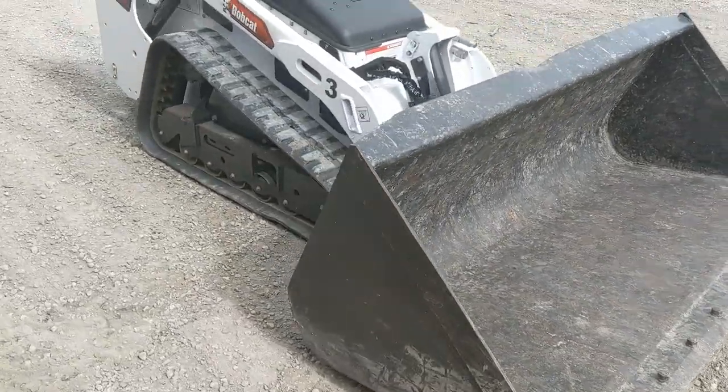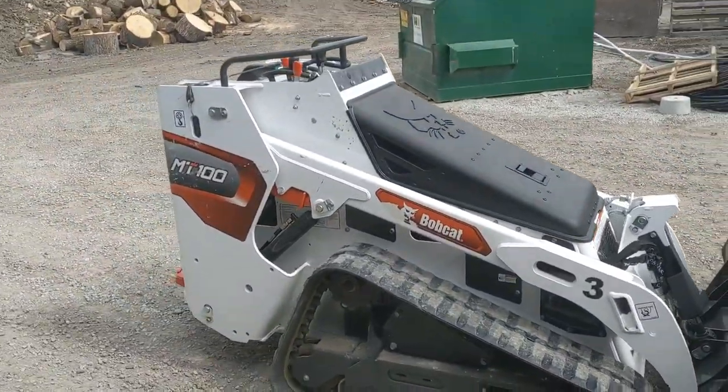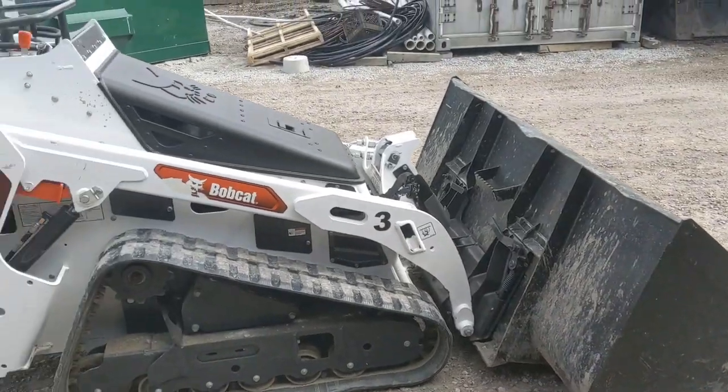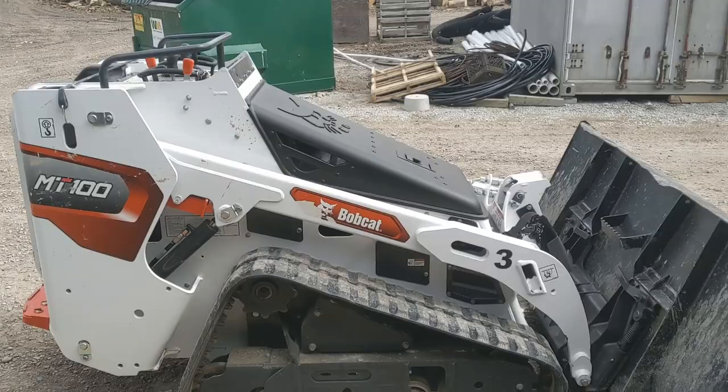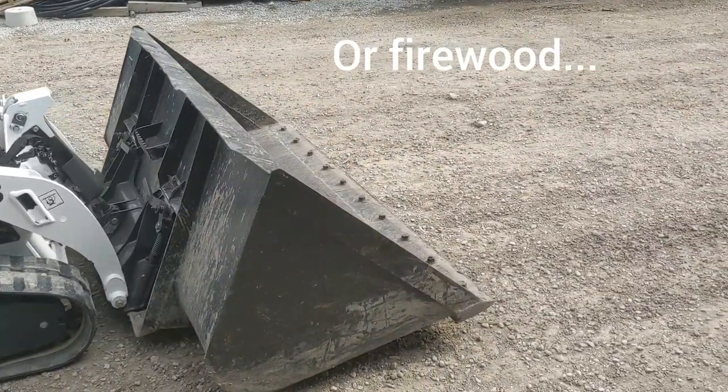So we're going to see how this works out. I'm planning on using it to carry mulch into backyards. We've got the wide tracks so we don't sink in and make ruts, and we should be able to get quite a bit of mulch in this bucket.